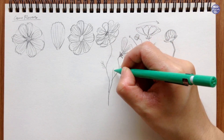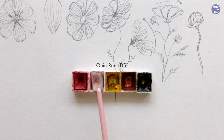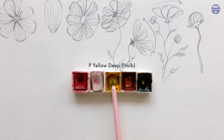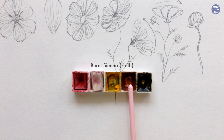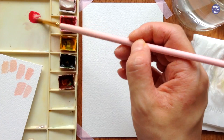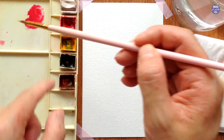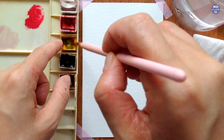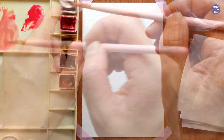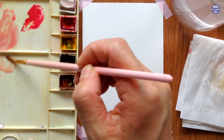Before I start to paint I'll go over the colors that I'll be using. I have Quin Red by Daniel Smith, Buff Titanium by Daniel Smith, Permanent Yellow Deep by Holbein, Burnt Sienna by Holbein, and Olive Green by Holbein. I'm going to begin by mixing the main color of the flower petals — a mixture of Buff Titanium, Quin Red, and a touch of Permanent Yellow Deep — and I'm looking for a muted pink color here.